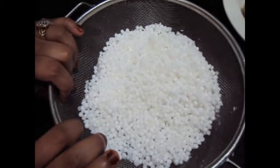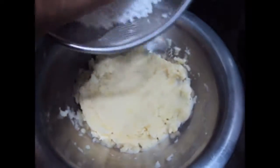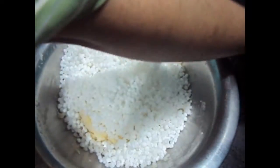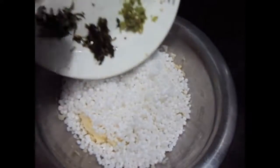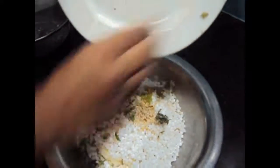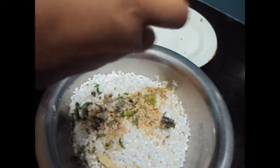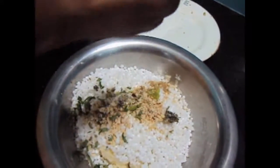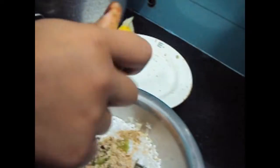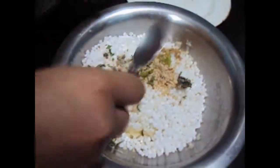We have soaked the Sabu Danna in water for 15 minutes. Now we will add Sabu Danna to the mashed potatoes. We will add all our ingredients and half a lemon and give it a mix.